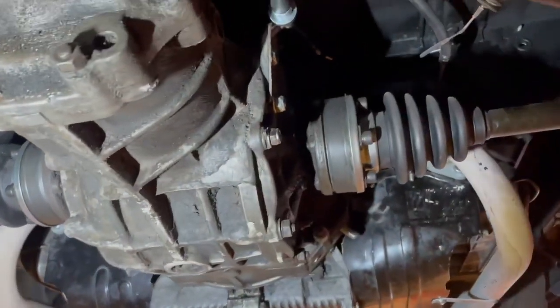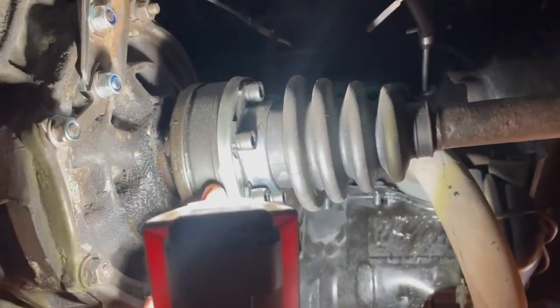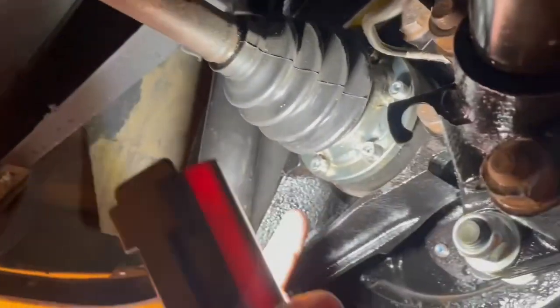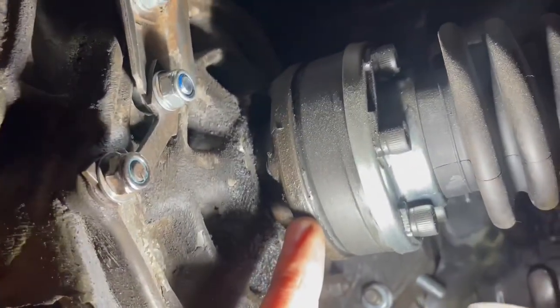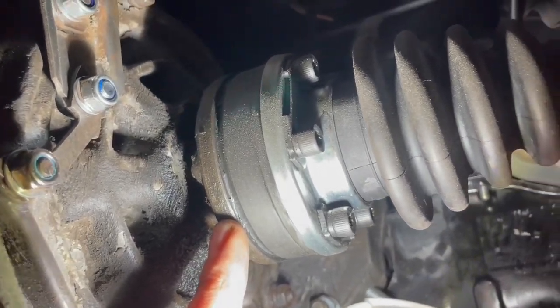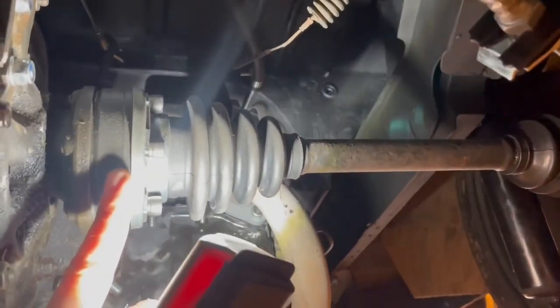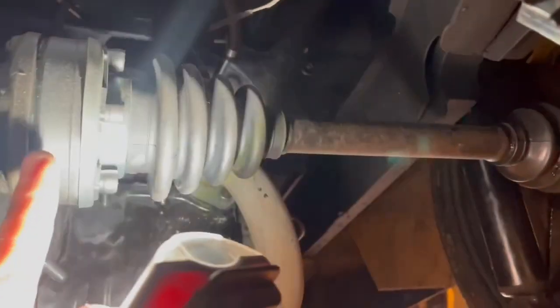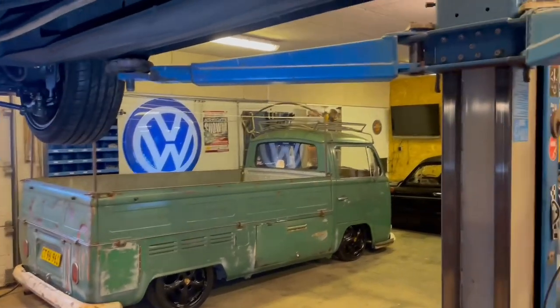To make a Type 1 transmission work on an early bay, there are some things to consider. The Type 2 has a 100mm boot and the Type 1 transmission has a 90mm boot. You can change the flange with one from a Kübelwagen from the 70s — those are 100mm — and just bolt on the Type 1 transmission. Or you can take the axle boot from a Type 1 which fits perfectly over the axle and bolt it on. I do the same thing on my single cab running 150+ horsepower and it hasn't broken yet, so it easily works and everything just bolts on.